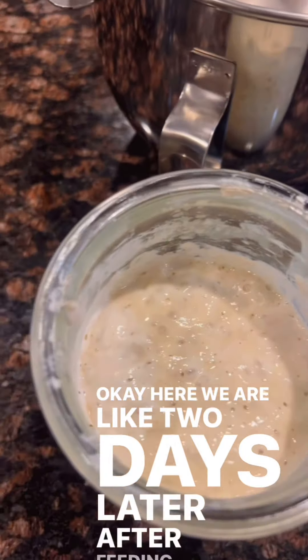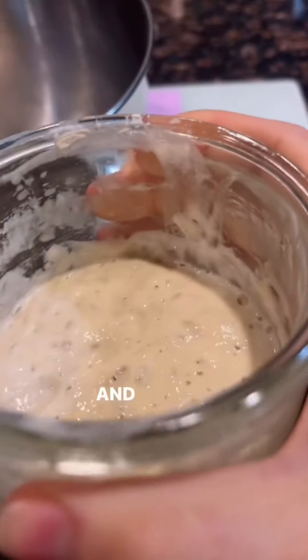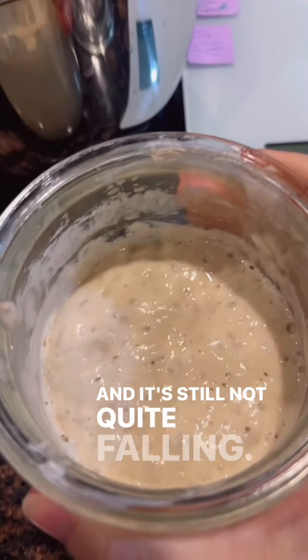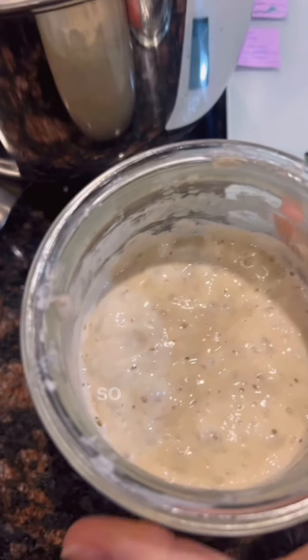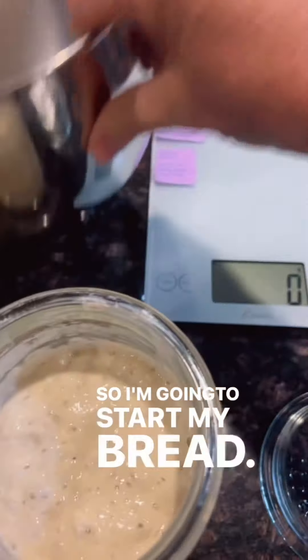Here we are like two days later after feeding my starter and it's still not quite falling. This is what happens when it's cooler temperatures, just so you know. So I'm going to start my bread.